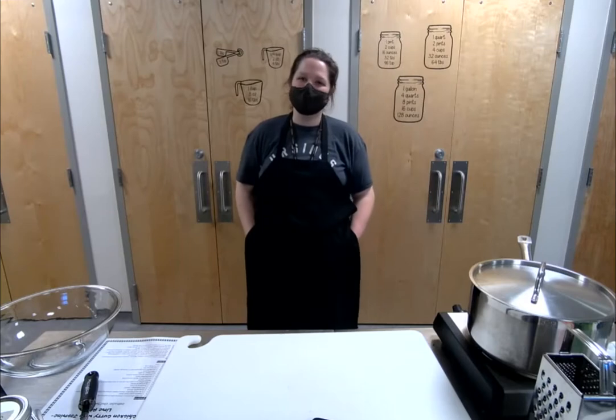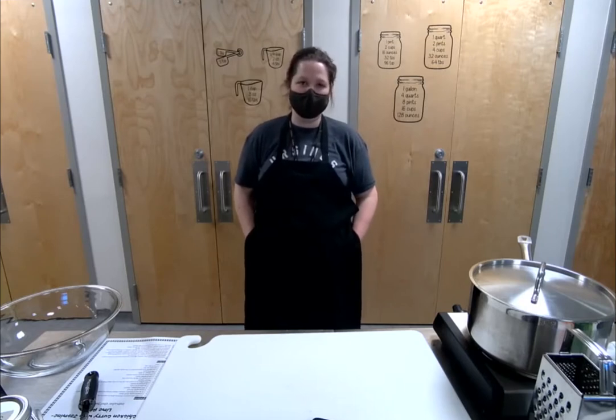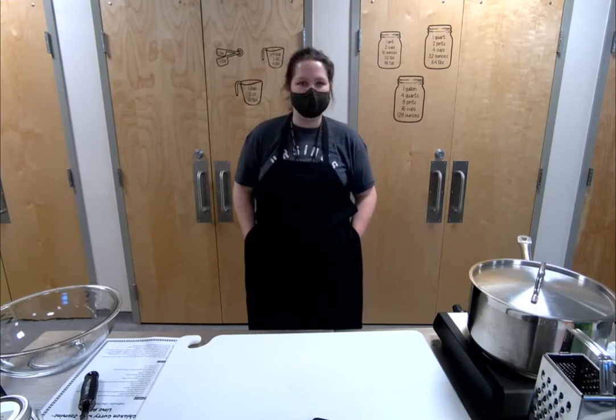Hi everybody, welcome to tonight's class on a Thai-style yellow chicken curry. My name is Carrie, I am City Market's assistant outreach and education manager. Thank you so much for joining us tonight. If at any point during the class you have a question, you can type it into the question and answer box and I will feed those to our instructor. We're going to aim for about an hour worth of actual cooking time today.